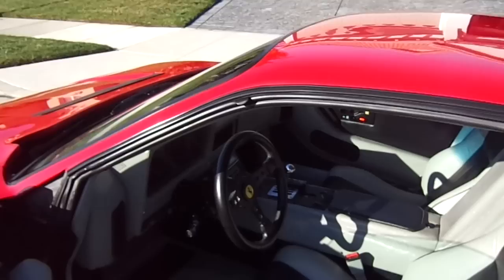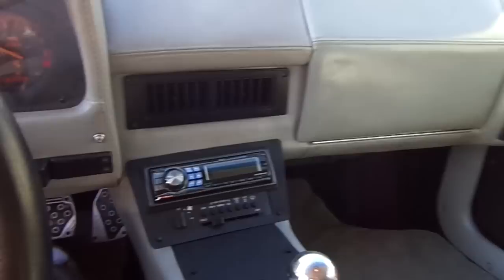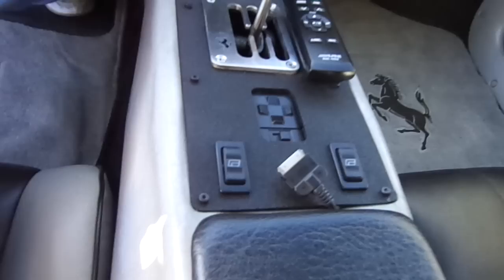We're going to open the car and come inside. As you can see, it's got a real Ferrari gated shifter, 5-speed transmission, air conditioning, Alpine AM/FM CD with the iPod connector, power mirrors, power windows. The instrumentation is all refaced with the Ferrari horse.